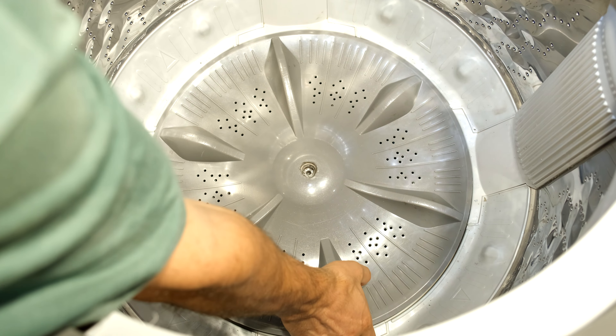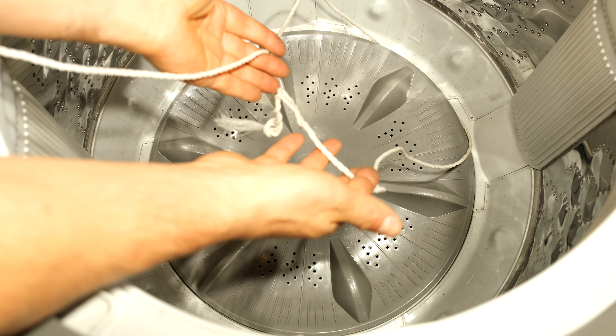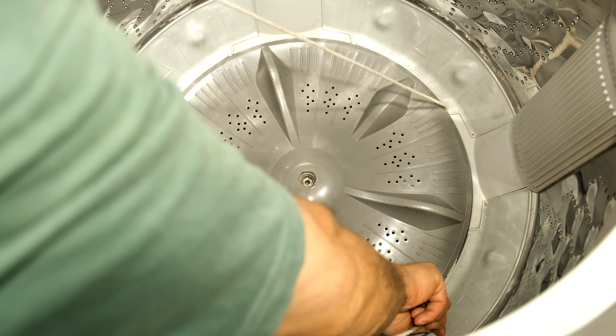So this is how I got mine out. Gripping it out, it wouldn't come out — I couldn't grip it. I have some nylon rope or washing line, whatever you want to use, and I've just depressed it in there.